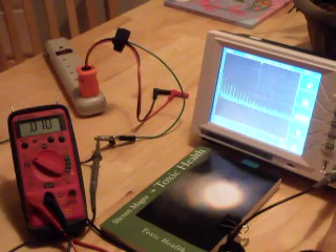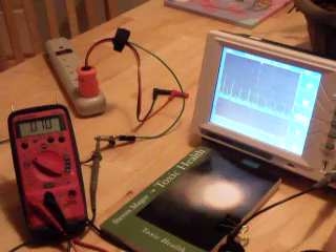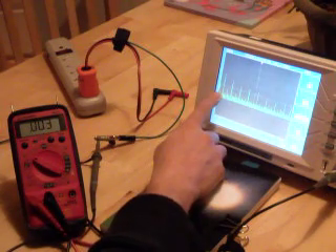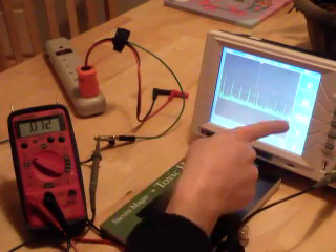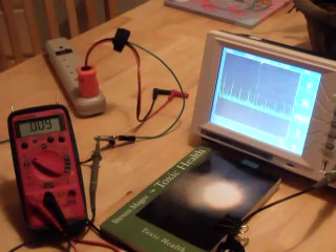I'm going to expand out the display to 100 Hz per division. You can see that this is the 60 Hz spike right here — that's the AC system. Then the rest of them are all harmonics. You can see that over a kilohertz, it repeats very regularly, which is the classic signature of harmonics.